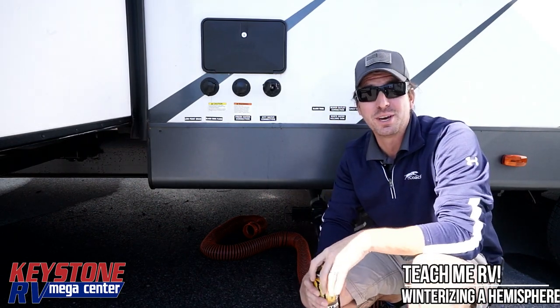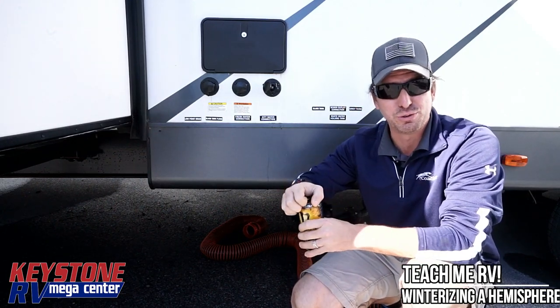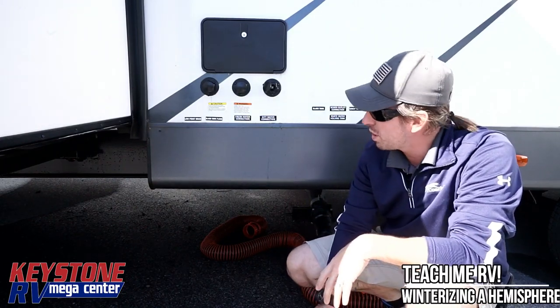This is a different video than the black tank flush video you just watched. What we're talking about today is monster energy drinks — we're going to consume 62 of these in the next 30 seconds. Now we're going to talk about winterizing a Salem Hemisphere travel trailer.